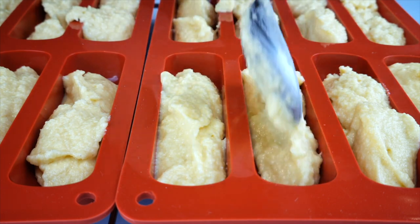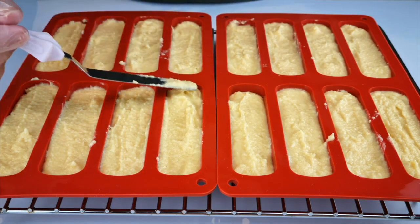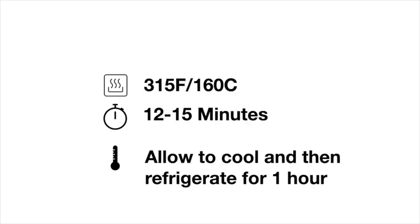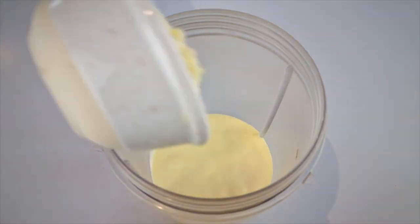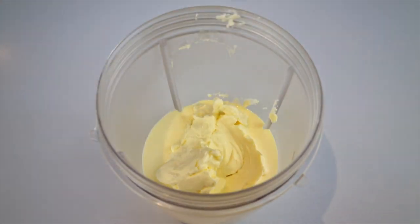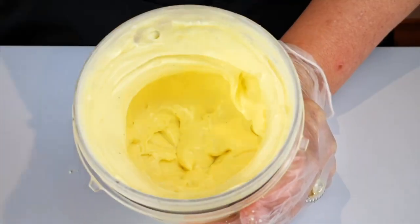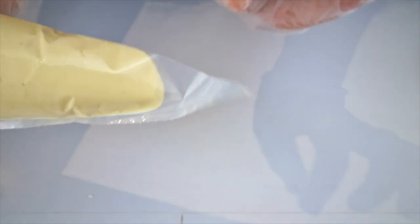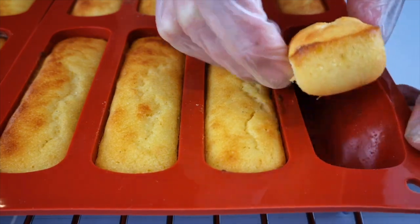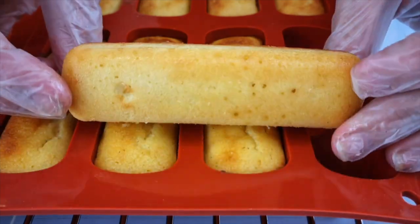Spoon the batter into a silicone twinkie mold until filled — about two and a half tablespoons each — then level off the batter to prevent bubbles. To make the filling, blend 80 grams of heavy cream, 80 grams of softened cream cheese, 15 grams of sweetener, and a touch of vanilla for about 15 seconds. Add the frosting to a piping bag — no nozzle needed. Bake, then let cool completely.